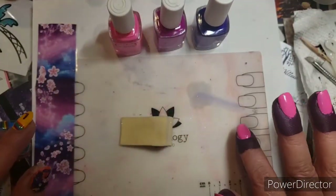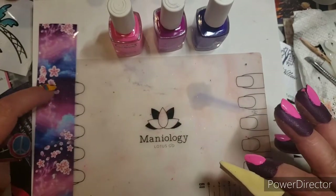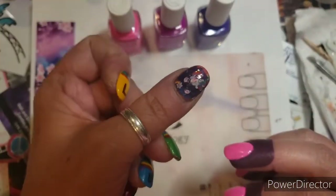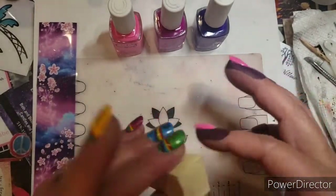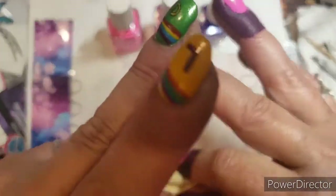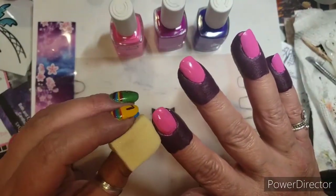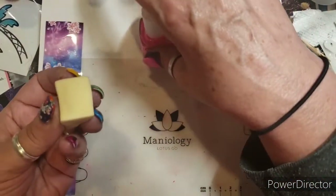I'm gonna do a gradient on my nails — an ombre, whatever you want to call it — and then I'm gonna put this foil on. I just did it on this nail really fast. So yeah, that's what I'm gonna do. The sponge is damp but not wrung out, and you have to decide which direction you want the colors to go.